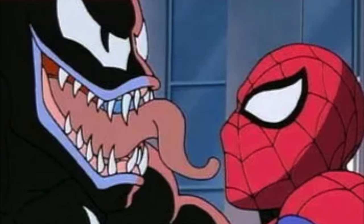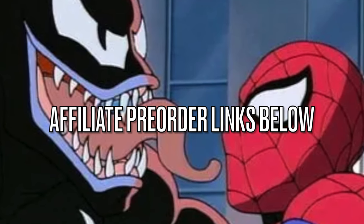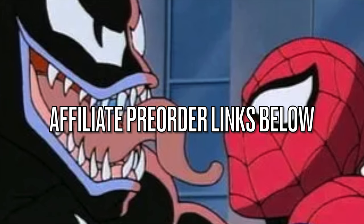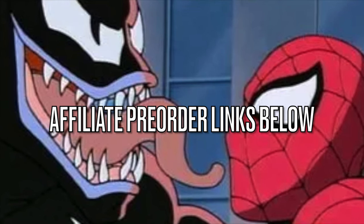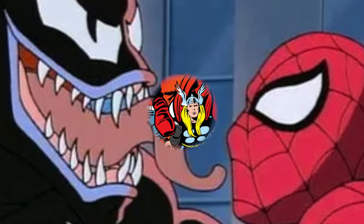Before we get started, if any of these meet your fancy, look down in the description below — I will have affiliate pre-order links at places like Amazon, Entertainment Earth, GameStop, Target, Walmart, and The Works. They may not be available everywhere right off the bat, but if you are needing linkage, look no further than my description, and I thank you very much for using my links.